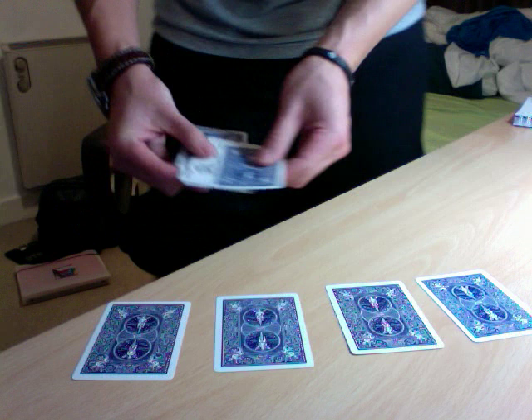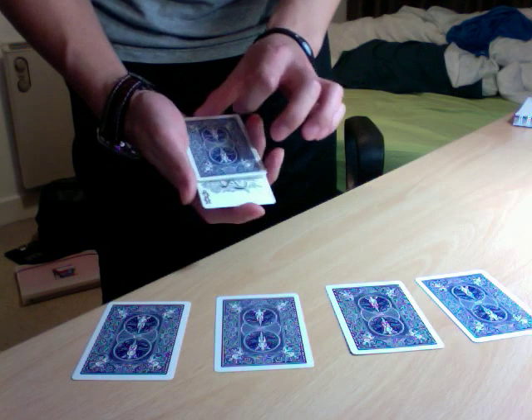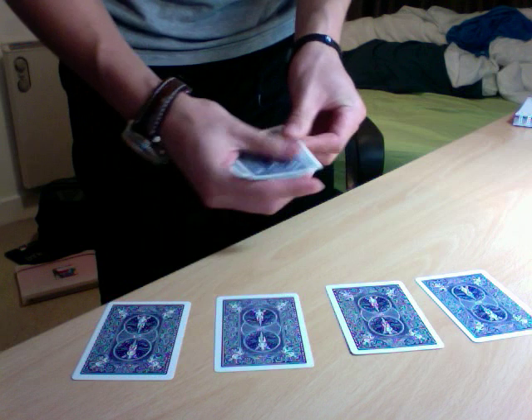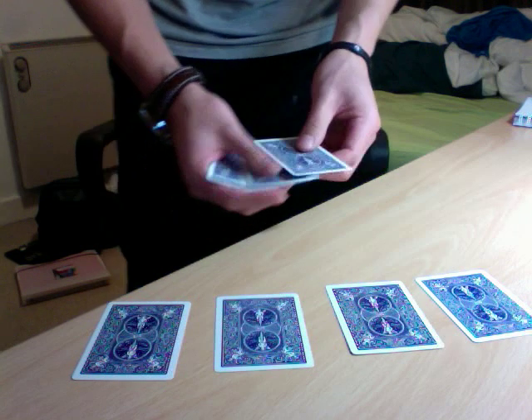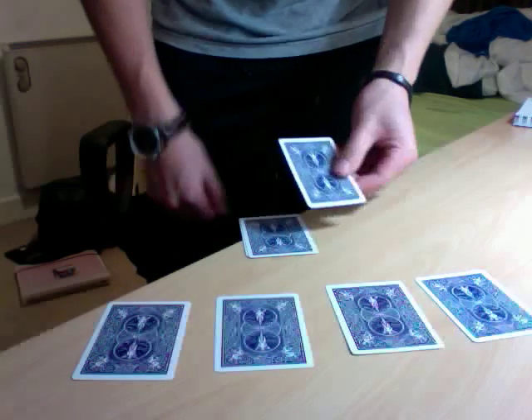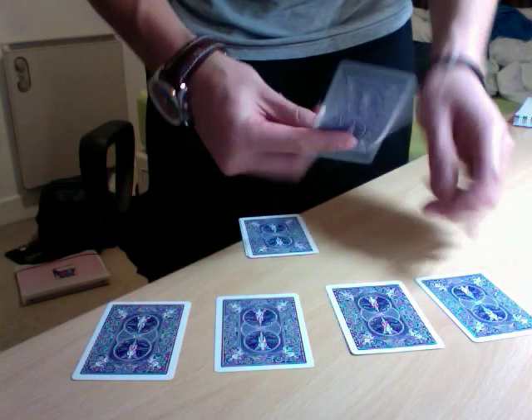I'll show you one last time — watch: this joker goes face up, but if you shake it, it's now face down. I'll take one of the jokers like this and switch it with one of the fives.